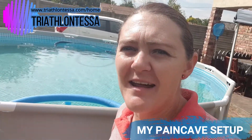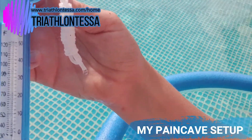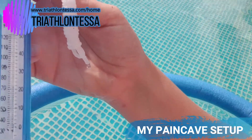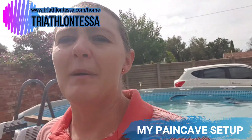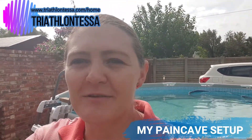Before we move indoors, let me first show you the outdoors. At the back I have a nice swimming pool, but lately it's been proving some difficulty — it's turning into an ice bath. The temperature is about 20 degrees right now; normally an ice bath is between 10 and 15 degrees, so slowly but surely it's getting there. Let's move indoors and I'll show you the setup of my pain cave.